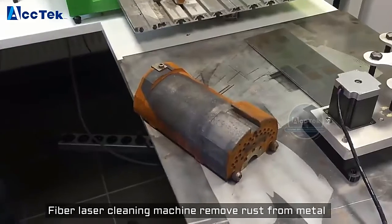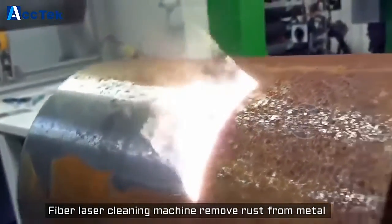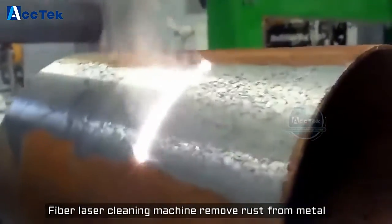The handheld rust removal laser, which makes rust literally evaporate. I could not believe what I was seeing when I first came across this device on YouTube.